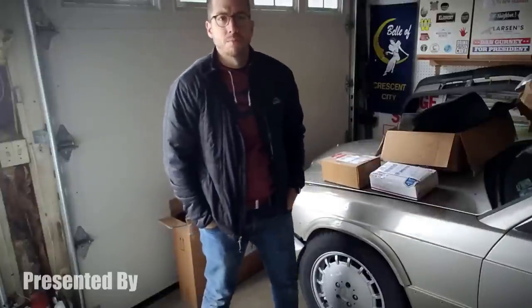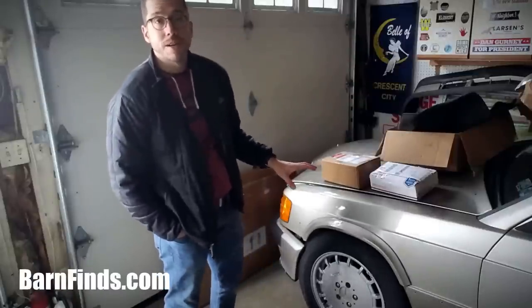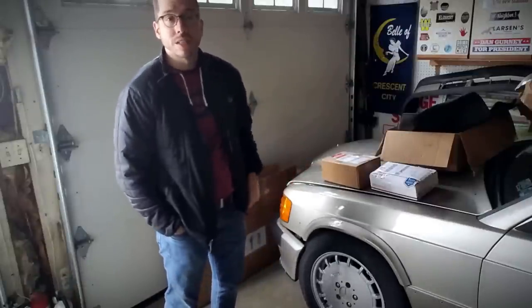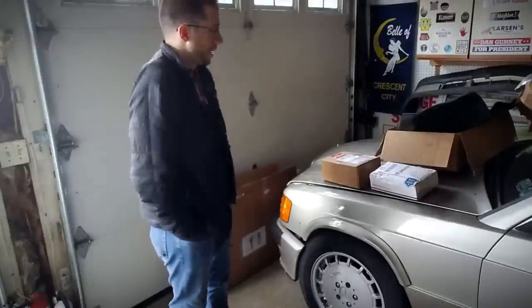Hey guys, it's Jeff Lavery from barnfinds.com here with my 1986 Mercedes-Benz 190E 2.3 16-valve that I acquired out of a Pennsylvania junkyard late last year.